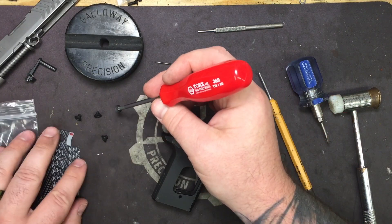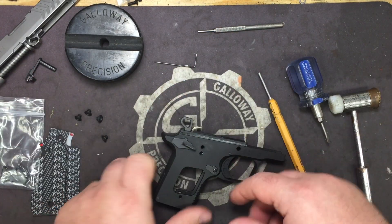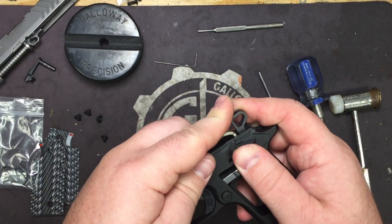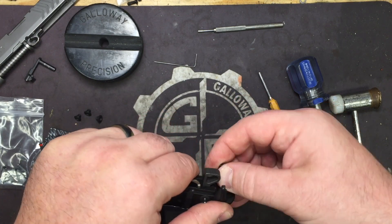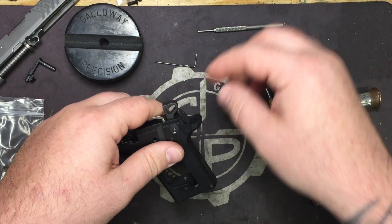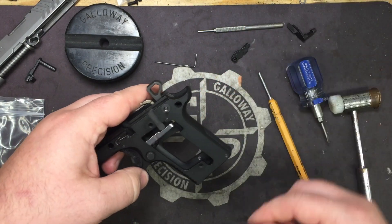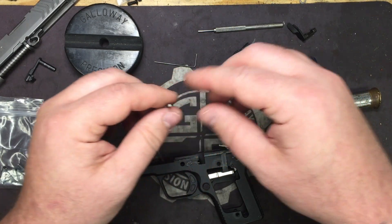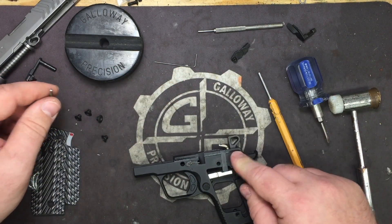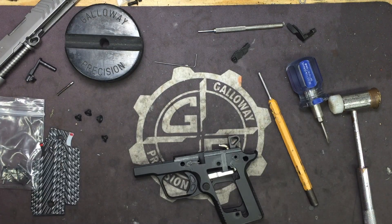Got the grips off — going to set them to the side with the grip screws. Next we're going to remove the safety, so it's out of our way. Go ahead and remove the safety detent and spring, but you're going to leave the hammer pin and the hammer. We don't have to take them out on this model.